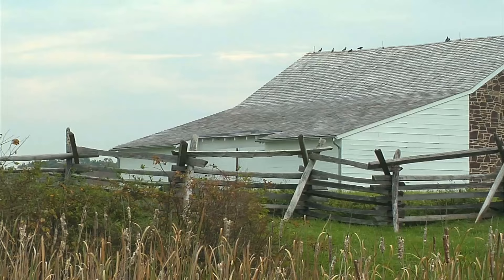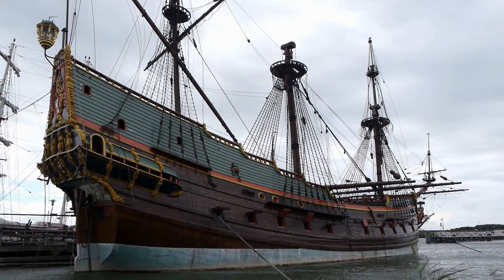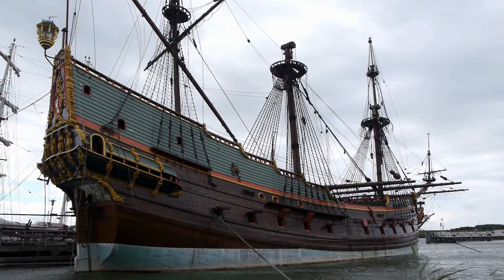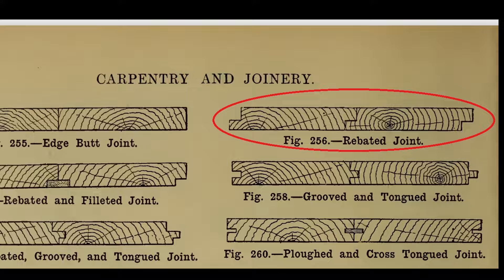While shiplap may seem like a more recent fad, it's actually been around for ages and was in the past used to create watertight seals on ships, which is where we get the 'ship' part of the name. The 'lap' part comes from the fact that shiplap is made by creating what is called a lap joint, where two notched boards are overlapped.